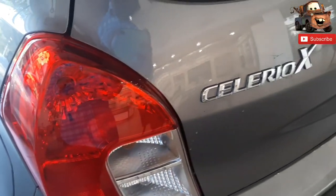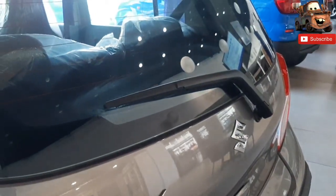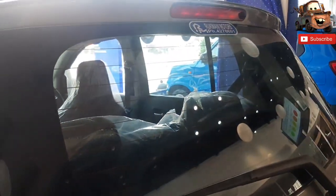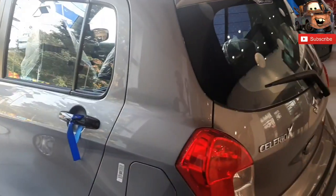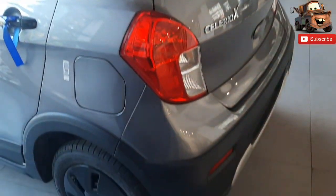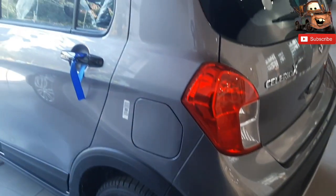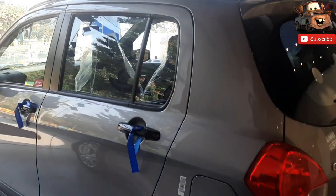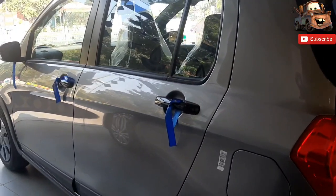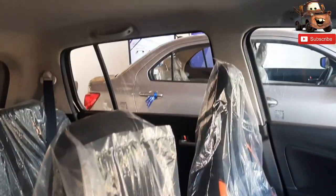You can carry extra luggage in the car. The ground clearance is good. The fuel tank capacity is 35 liters and the wheelbase is 2425 mm. The car gets a 998cc BS6 compliant engine which makes a maximum power of 68 PS at 6000 RPM and maximum torque of 90 Newton meters at 3500 RPM.